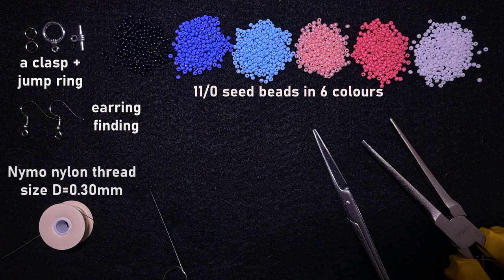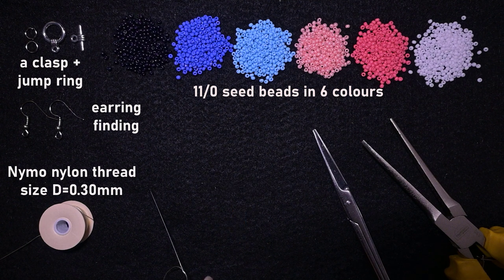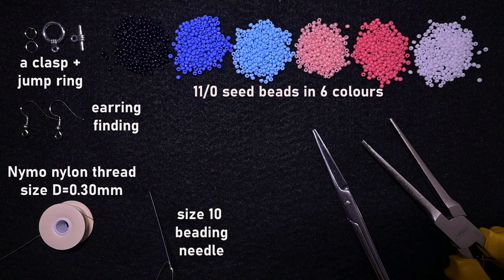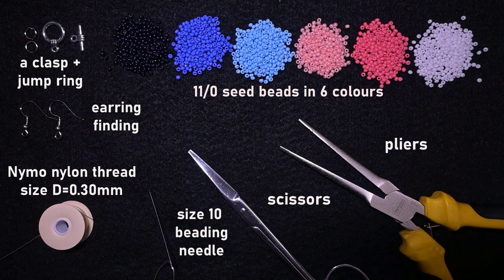I'm using Naimo nylon thread that is 0.3 millimeters or size D. Check the description for the full list of materials linked to Facebook and Instagram pages where you can share your work. I'm also using a size 10 beading needle — maybe it'll be easier with an 11 or 12 as well. I also have scissors and flat nose pliers to attach the clasp. Now I'm going to take about half an arm span of thread on my needle.